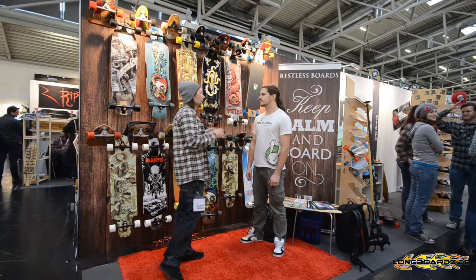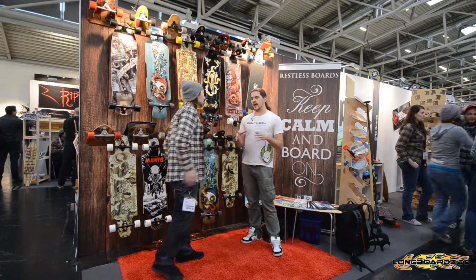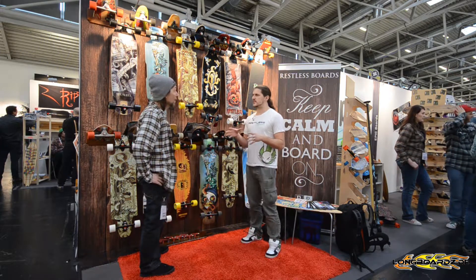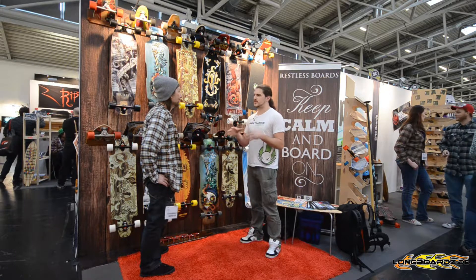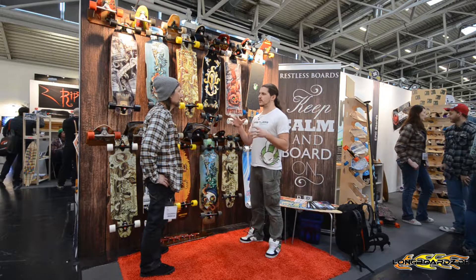What is Restless standing for? Is this more free ride, downhill, carver cruiser, dancer? We have a bit of different styles. We have your usual pintails like every other company, but most of our boards stand in the free ride and freestyle.